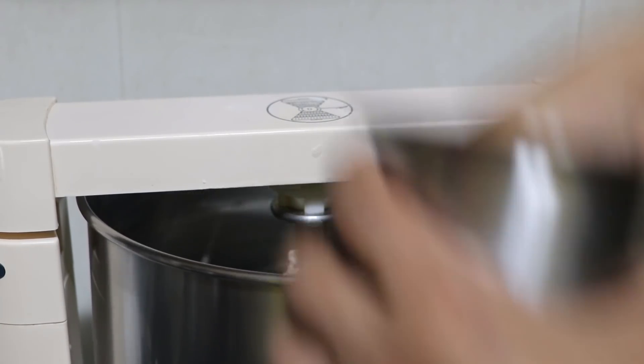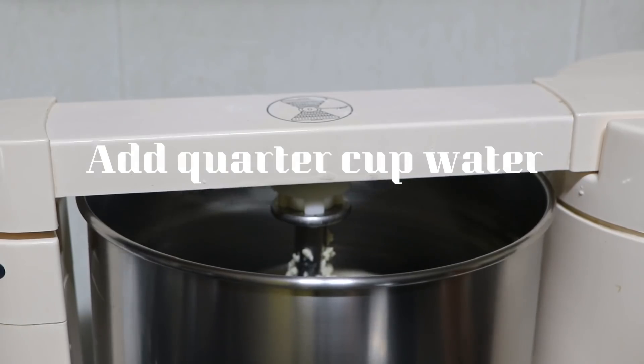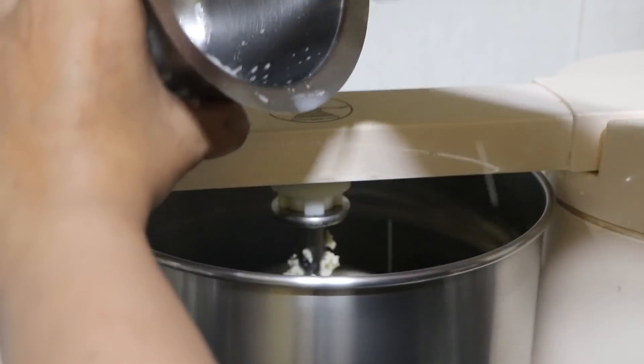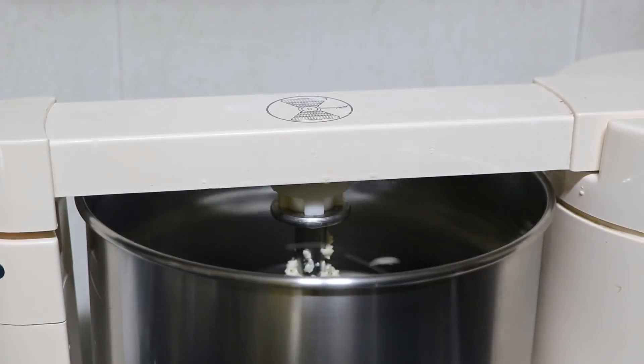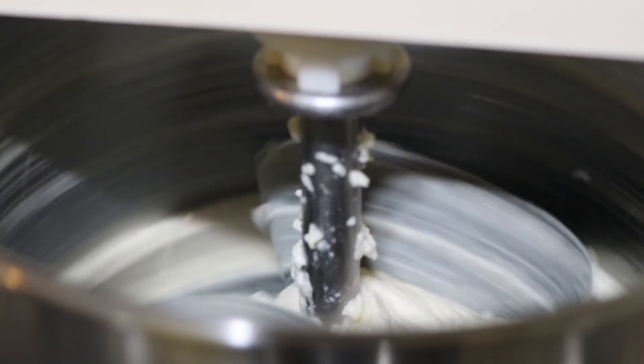Put it in. Then if you need to put the grinder in, you can put it in a grinder. You can also use a mixer or water. The next dish is a bit of heat.